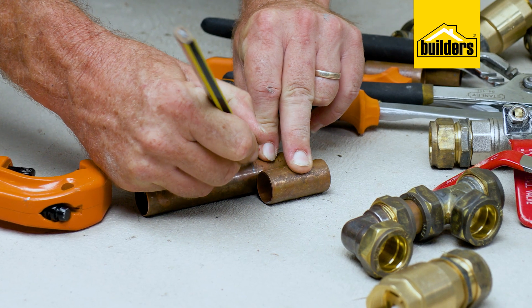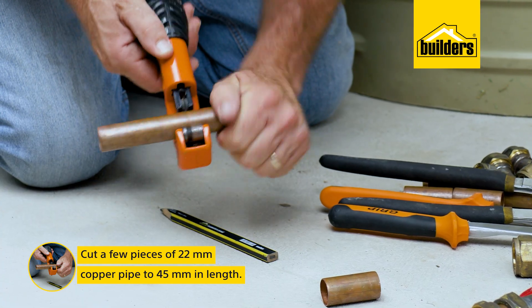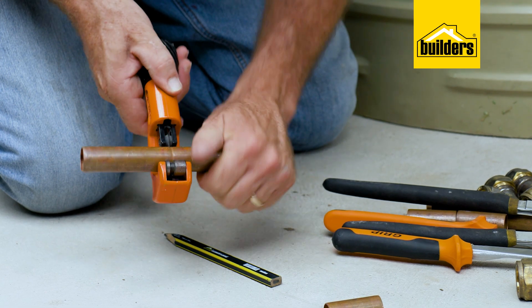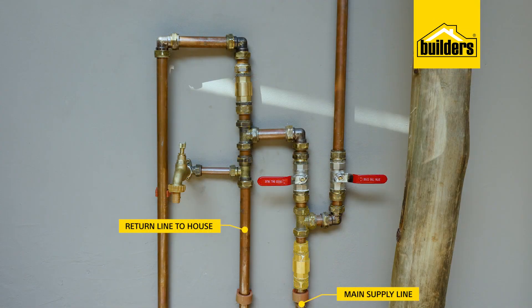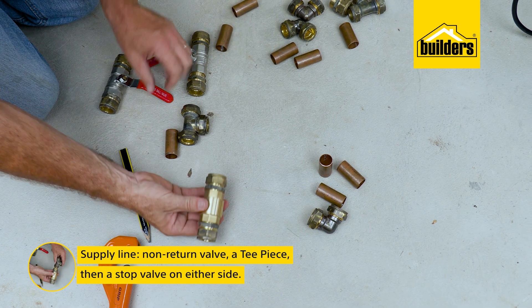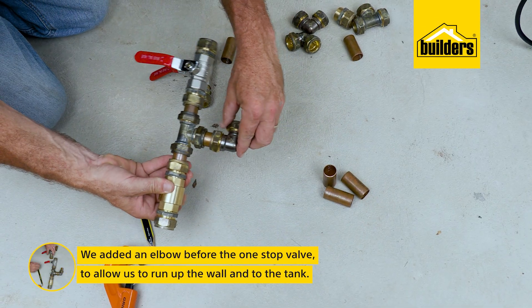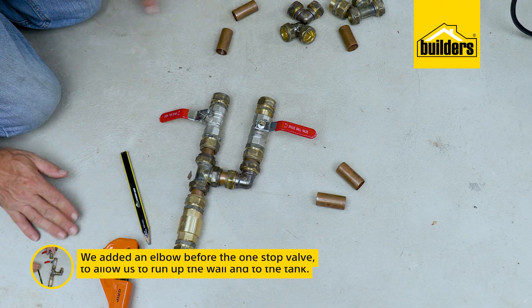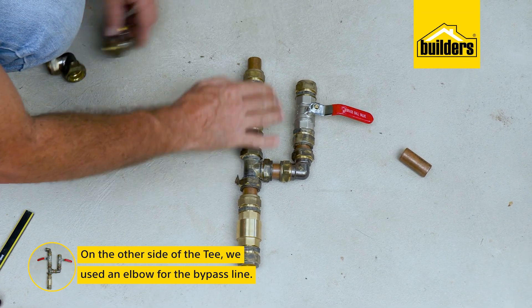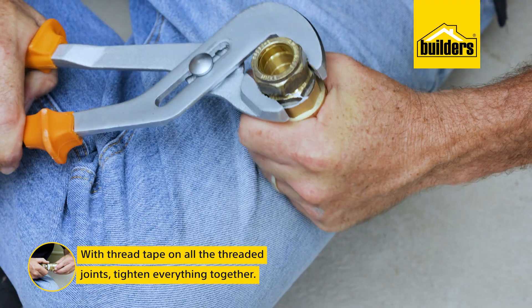I'm working with 22 millimeter compression fittings. A handy hint is to cut a few pieces of 22 millimeter copper pipe to 45 millimeters — this will give you a close, snug joint when assembling. A pipe cutter gives you a neat straight cut, which helps eliminate the chance of any leaks. I also find it easier to sub-assemble all the components first. I'll start with the supply line, which needs a non-return valve, then a tee piece, and then a stop valve on either side. I'm going to add an elbow on the side before the stop valve, which will allow me to run up the wall into the top of the tank. On the other side of the tee I'm using an elbow for the bypass line. There's my sub-assembly — now using thread tape on all the threaded joints, I'm going to tighten everything together.